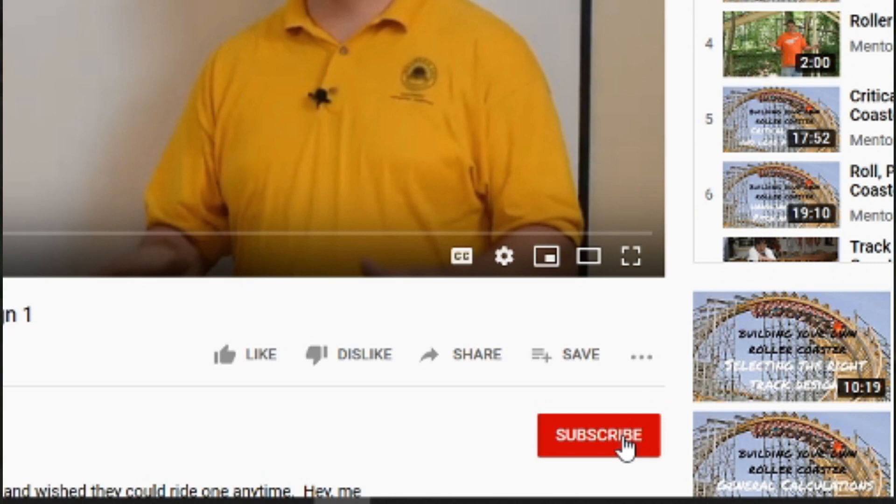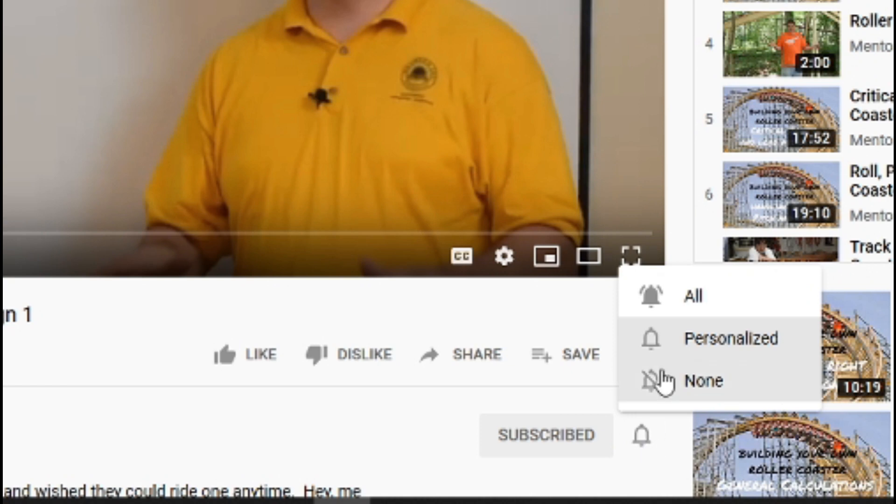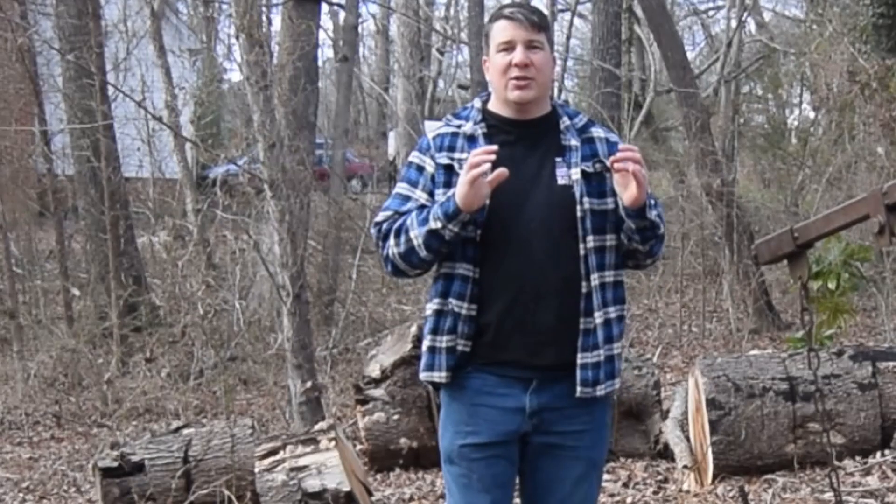Hey, if you like what you see so far, please be sure to smash that like button and subscribe and click that notification bell so I can annoy you at least once a week.